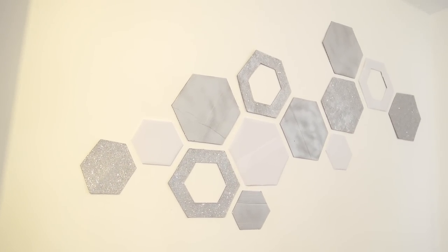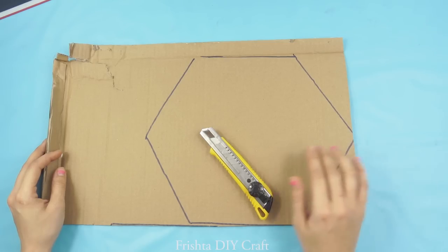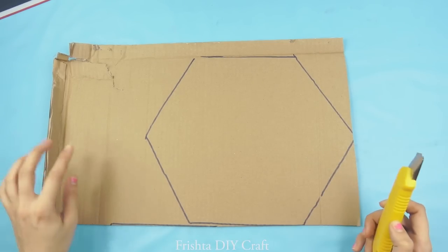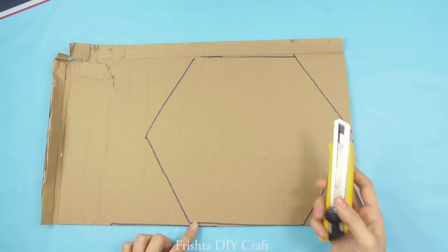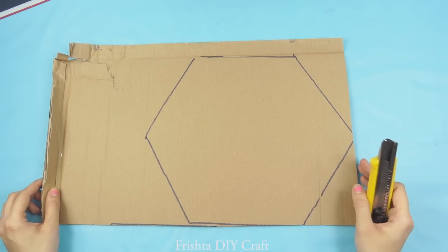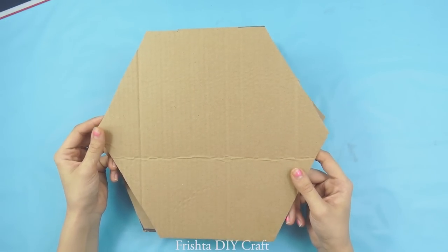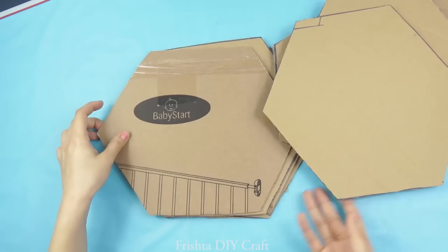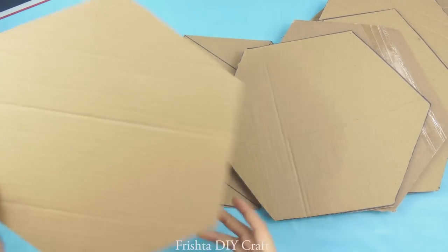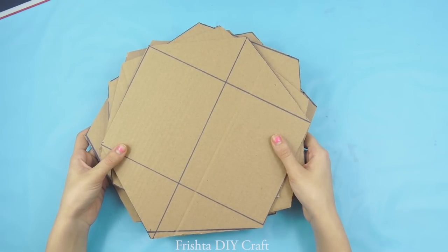So let's get started. Get your cardboard and draw a hexagon — these are all 12 centimeters by 12 centimeters. Get your cutter and cut it out. I've cut out 1, 2, 3, 4, 5, 6, 7, 8, 9 — and one more down here — so let's say 10.